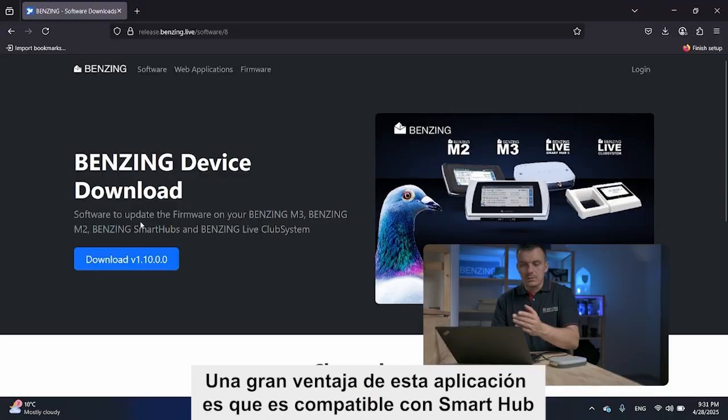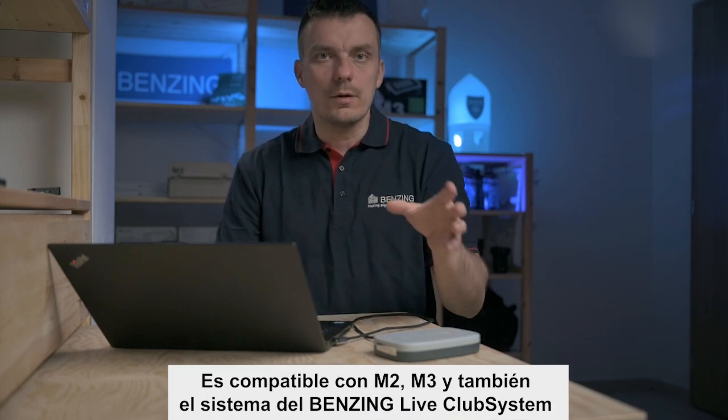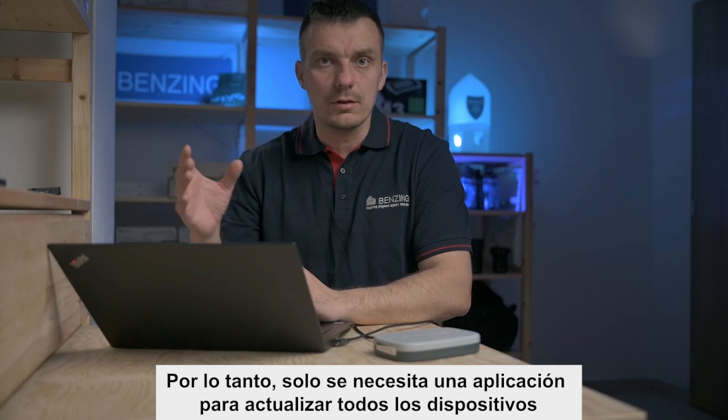A great thing about this application is that it supports Smart Hub, M2, M3, and also the Live Club systems, so you need only one application to update all the devices.